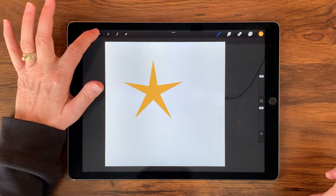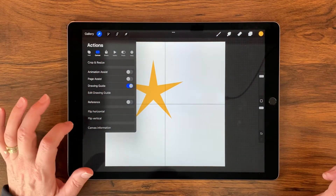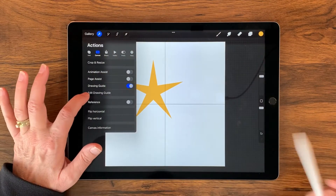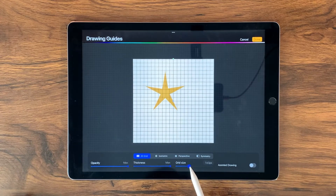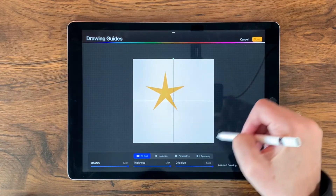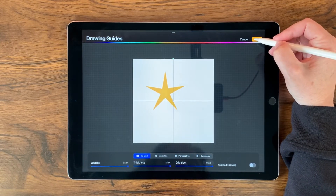Now I'm going to go over to my wrench and select canvas and drawing guide. It's already set in four, but just in case it's not, we're going to tap edit drawing guide. Yours might look something like this, so just draw it all the way up to max so that it's divided in four. When you're satisfied, go ahead and tap done.